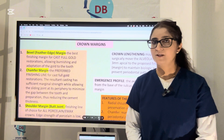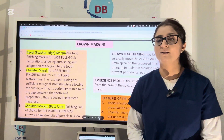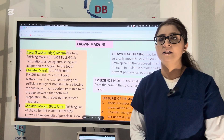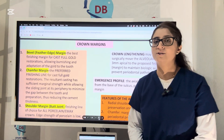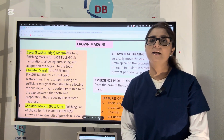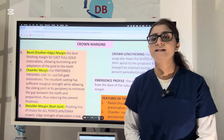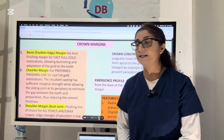Students, we keep the finish line supra-gingival as much as possible because supra-gingival finish lines are definitely easy to capture in your impression, easy to be prepared, and easy to be cleaned by the patient. But in some conditions, we have to go sub-gingival, like in case of root caries or aesthetics — but only when it is indicated.